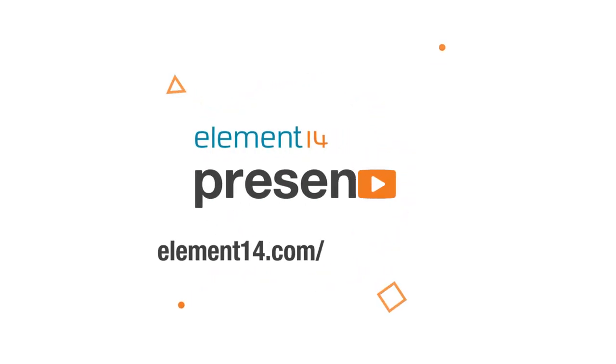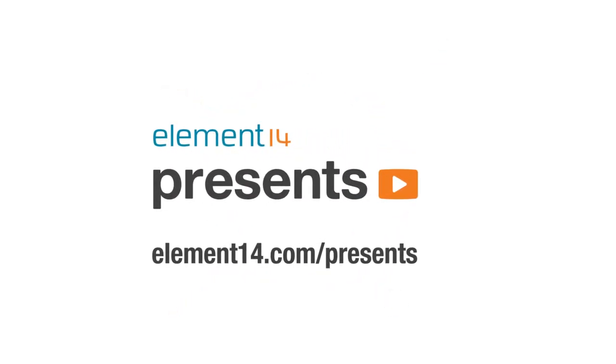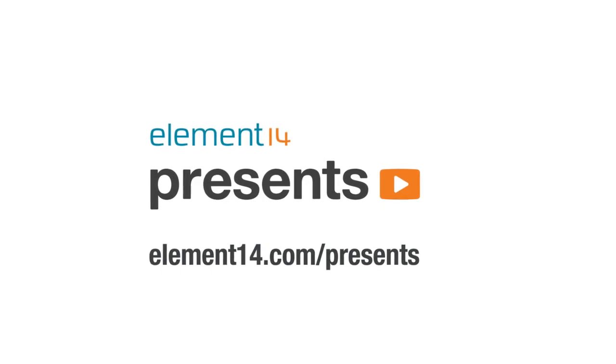The following program is brought to you by Element 14, the electronics community where you can connect and collaborate with top engineers from around the world. Join now at element14.com/presents. Hello and welcome back to Element 14 Presents. I'm Caleb, and today we're going to build a ruggedized offline Wikipedia and reference library on a Raspberry Pi.